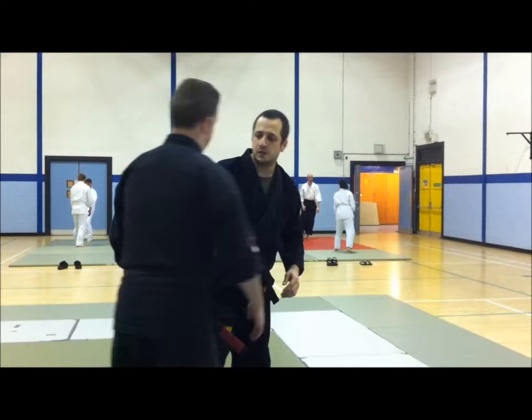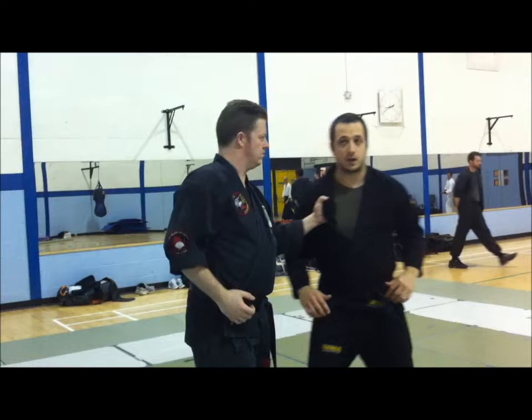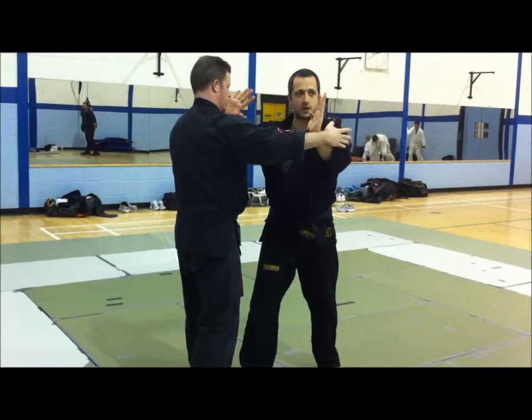So, left lapel grab and right punch. We'll start from here. As he pulls, he's pulling my energy forward. This is going to incline me to step. As I step, I double block. Depending on how hard he pulls me, this hand is going through there. This hand protects me against the punch. This hand, wherever it's going, is breaking his structure - breaking the power core from the punch.